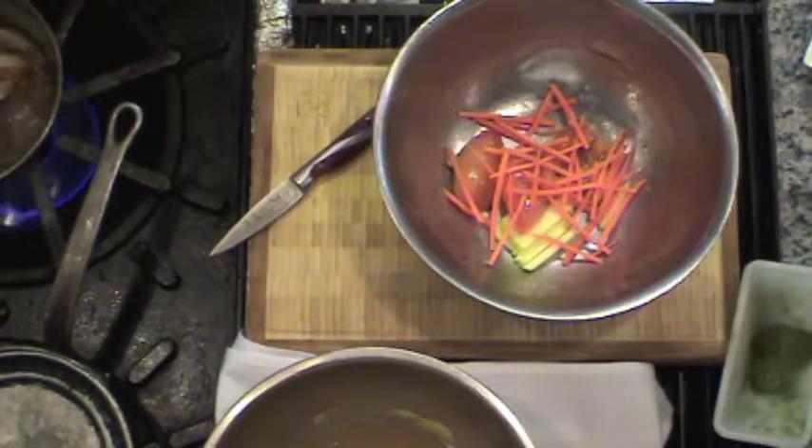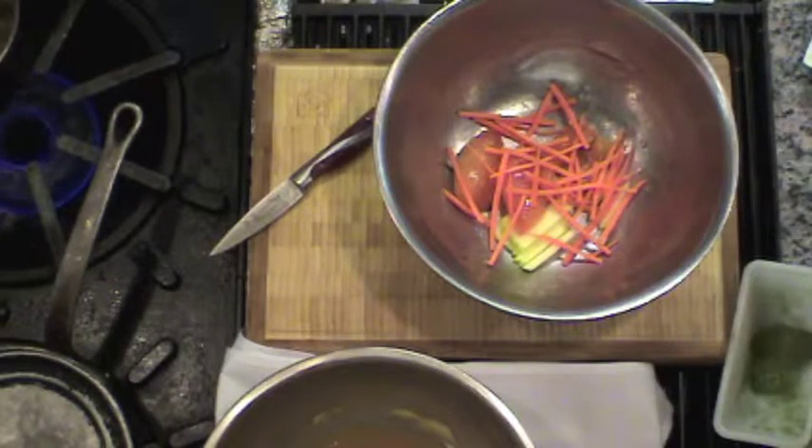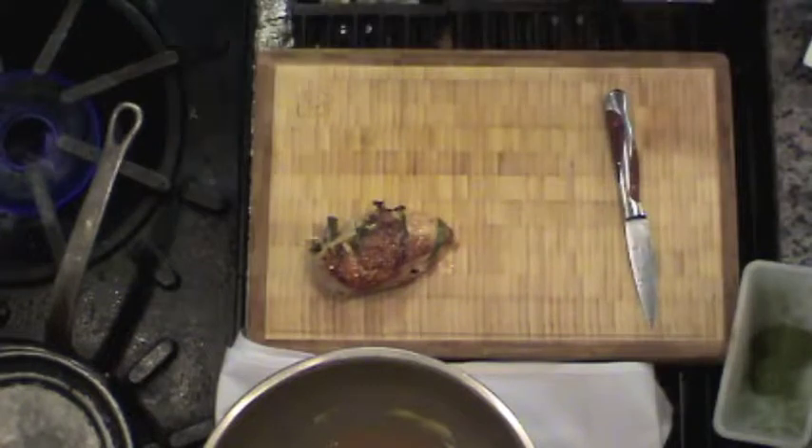I'm going to check on my chicken — it's perfect now, nice and braised. You get a nice golden color. I'm going to remove my chicken and what we say is let it rest for a second. That way the juices stay inside — then cook it right away.